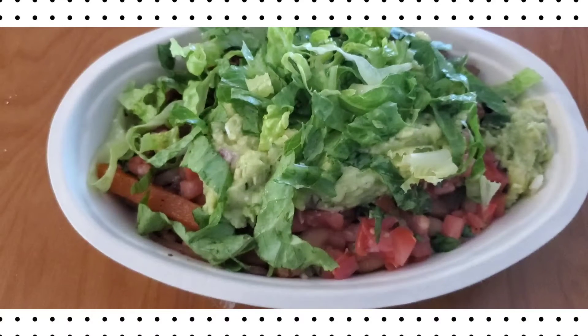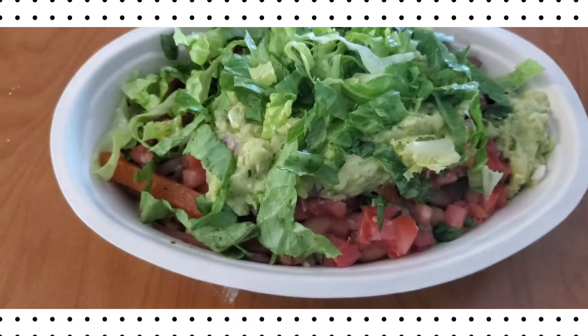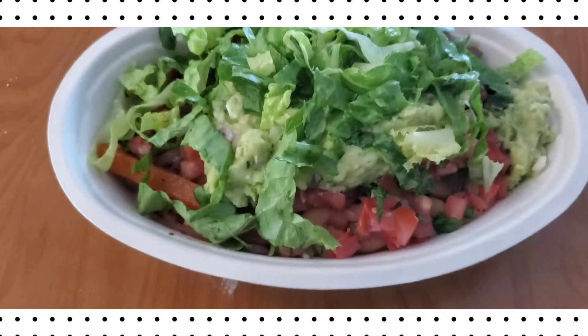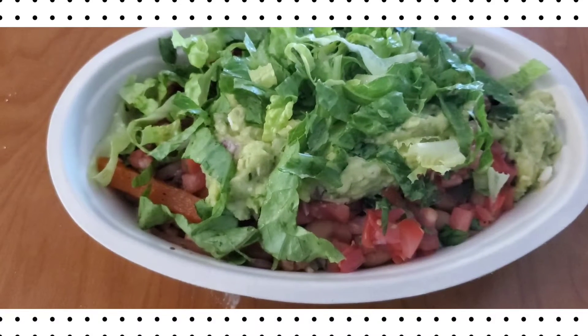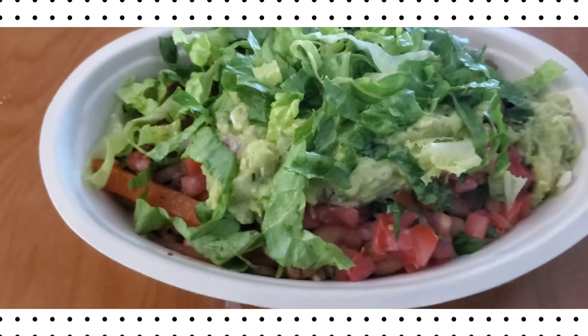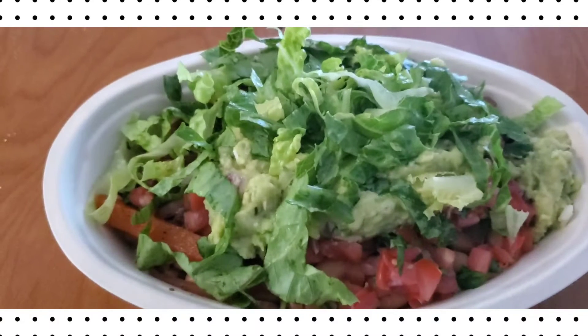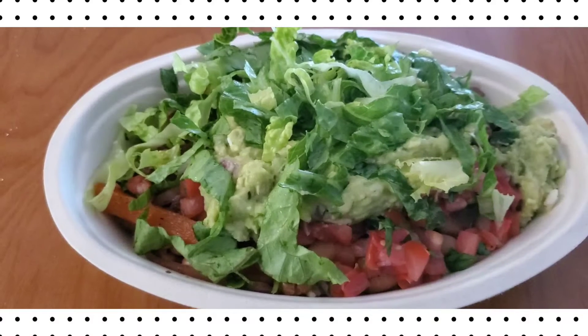I just want to show you that there are options out there — vegan options, or options for you especially if you are on a fast. So far I found that Pollo has an option if you are vegan or on this fast with us, and today I found out that Chipotle also has an option.